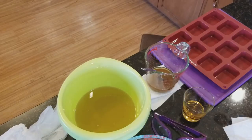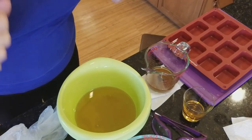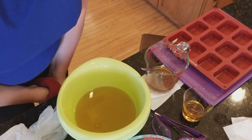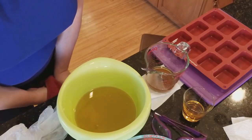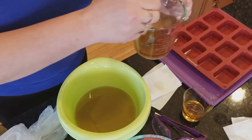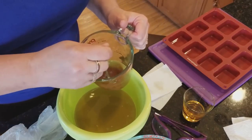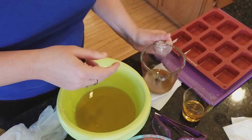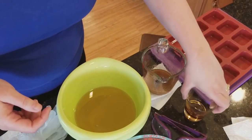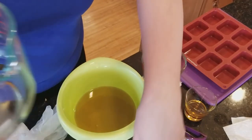Hey everyone, Kathy here from Dirty Booty Soaps. Today I'm doing one last soap before I go on holiday and we're gonna do a coffee espresso scented scrubby soap. I'm using walnut shell powder — I've got that mixed in right here with a little bit of my soaping oils — and I'm using chocolate espresso and coffee bean fragrance oils. It smells divine and I'm gonna share this recipe with you.